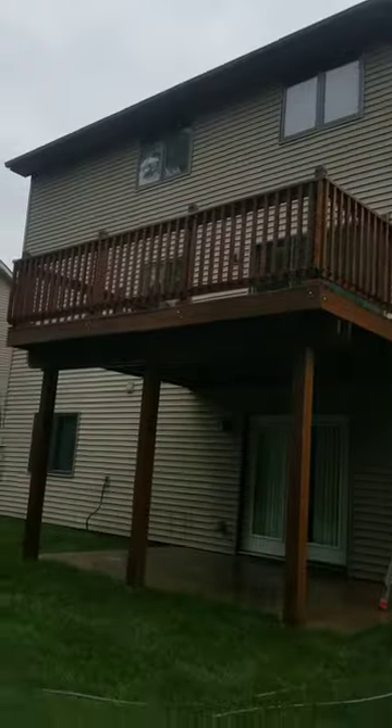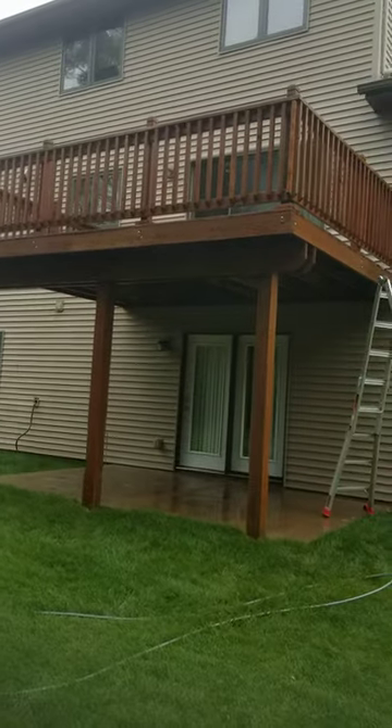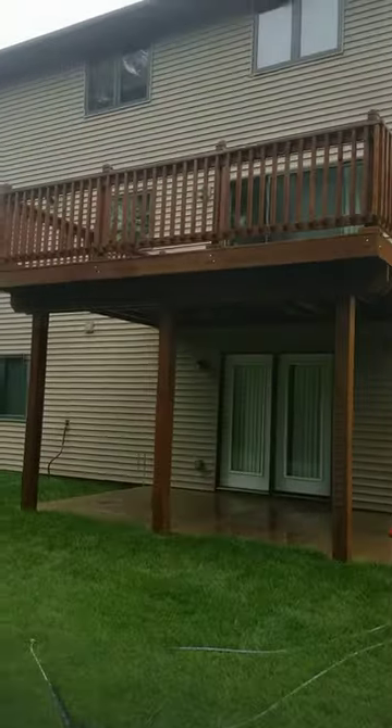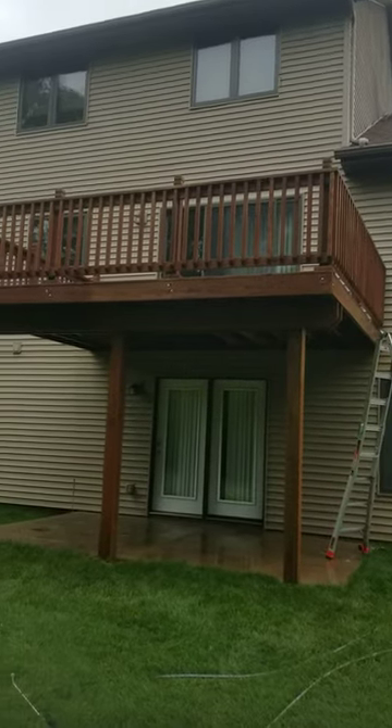Just showing pressure washing the deck. This deck had existing stain. We're preparing it for cleaning — pressure washing the mildew, lichen, all the dirt and grime all built up.